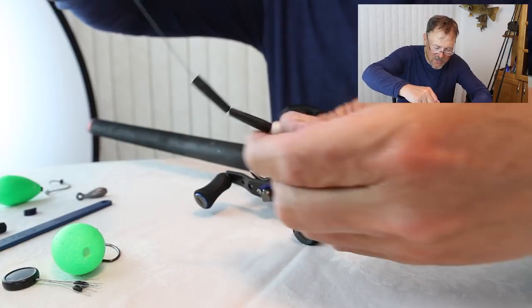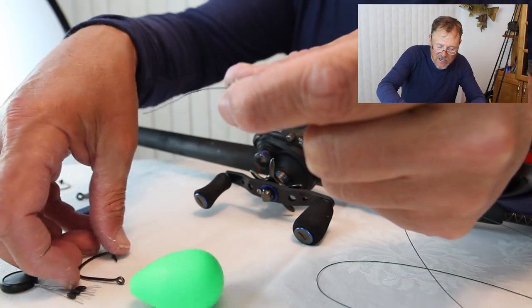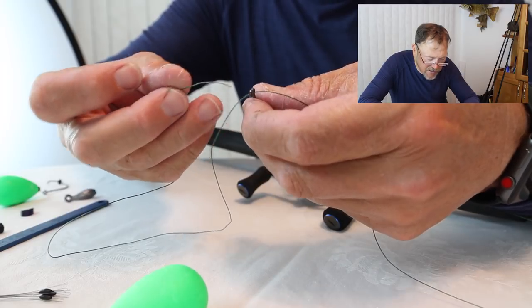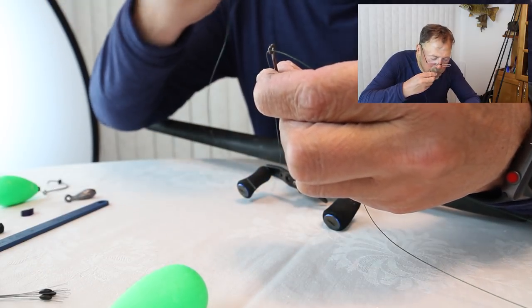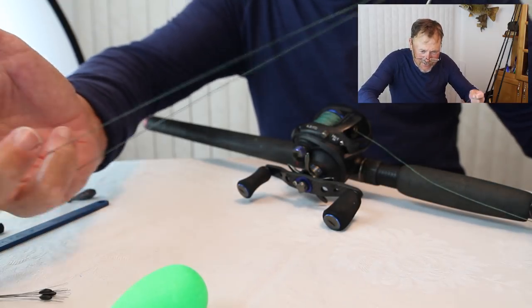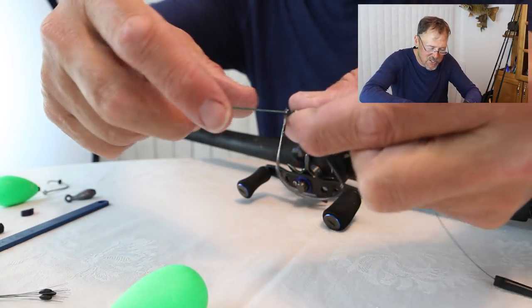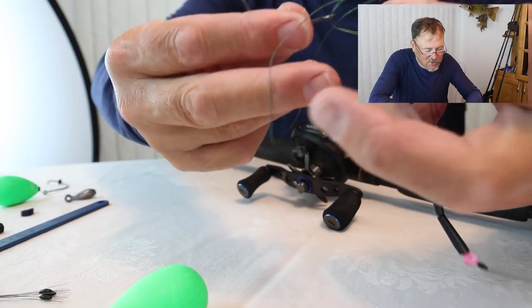Next I'm going to tie this in the drop shot weighted rig. I'm extending this a bit because you can easily convert — just cut the weight off and you've got a weightless rig, and I do that all the time. Key thing about the drop shot: you've got to make sure your hook is up as you go through the line. I'm going to use a standard Palomar knot, come back through the other way. I pull about 24 inches of line out because I'm going to have somewhere between a 16 and a 24-inch drop on my drop shot.